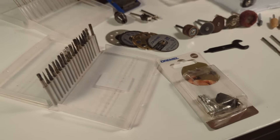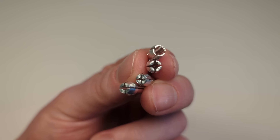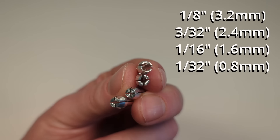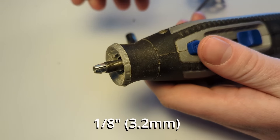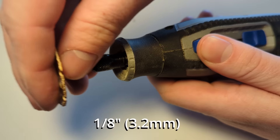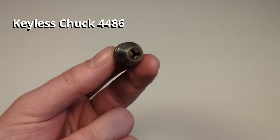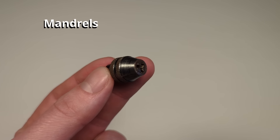Let's get started with the collets. The collet secures the bit to the Dremel. Collets usually come in four different sizes, and for different sizes of bits you have to use a different collet. The most common collet and bit size is the 1/8 inch, so that is what you're going to use most of the time. If you don't want to deal with collets you can use a keyless chuck, which will hold any size of bit up to 1/8 of an inch.